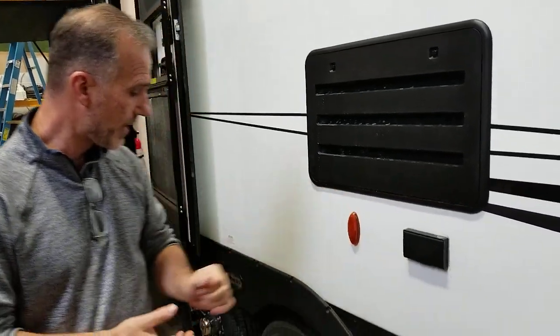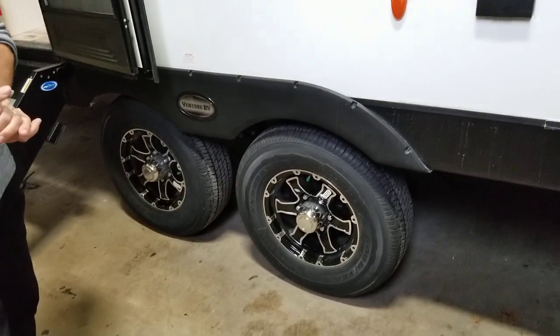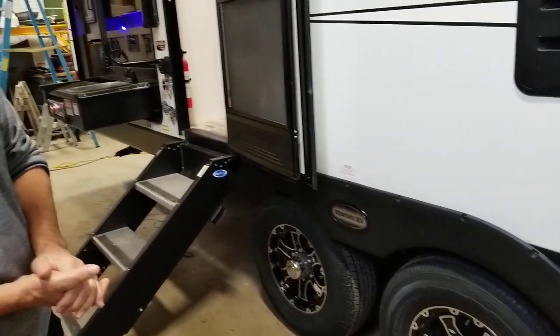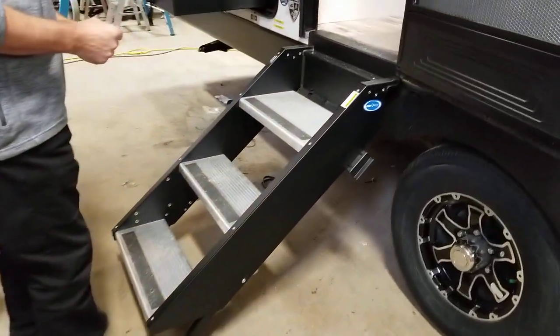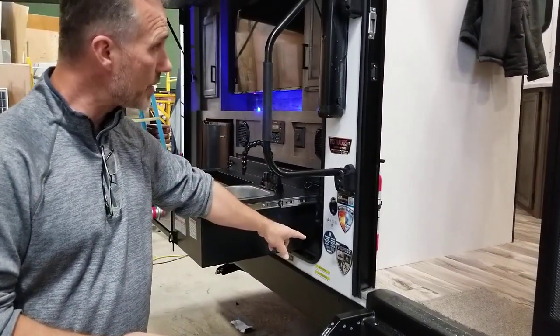There's a power outlet right here. 15-inch Goodyear Endurance tires, radials, on aluminum wheels with nitro fill. The new steps are very sturdy. Large foldable entry handle. There's a bottle opener and a doggy shoulder hook.